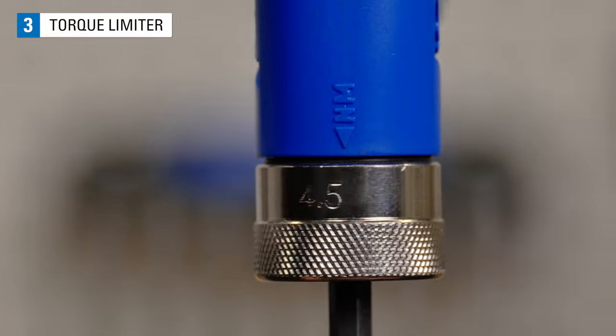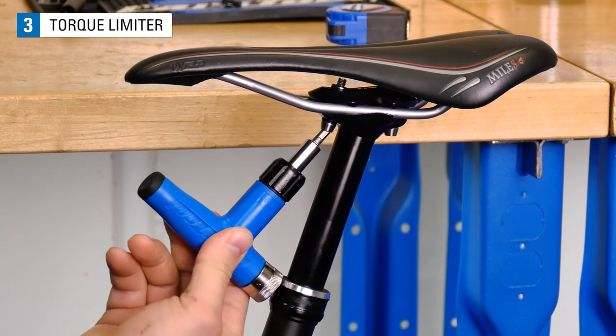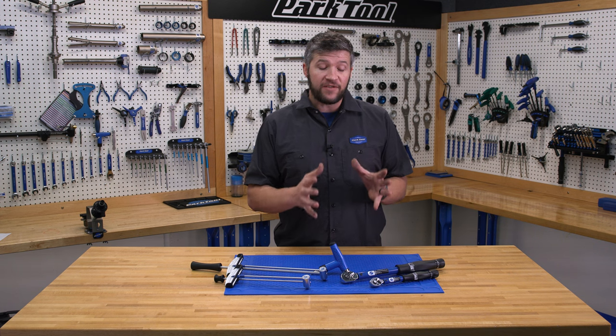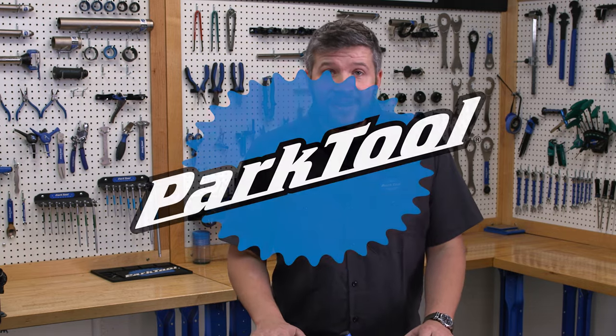Some of the limitations of these drivers is that they typically have a small range of accuracy, and they are typically bulky. I hope this video gave you a better understanding of the differences between the three styles of torque wrenches that Park Tool offers. Have a wonderful day and we'll see you guys next time.